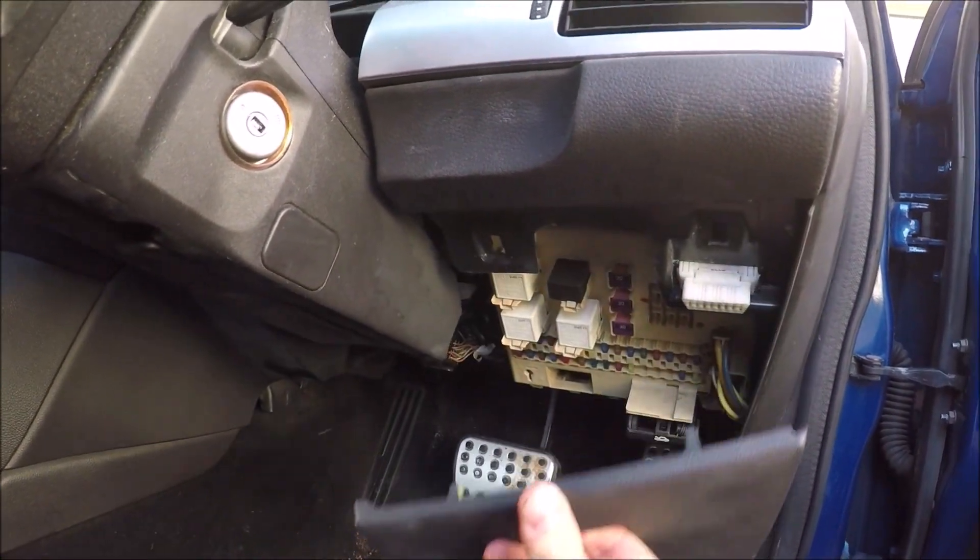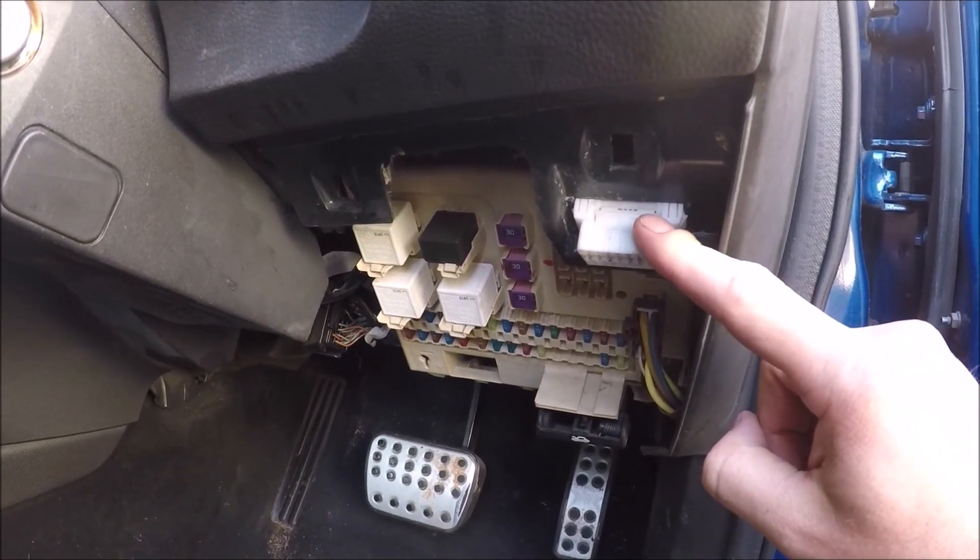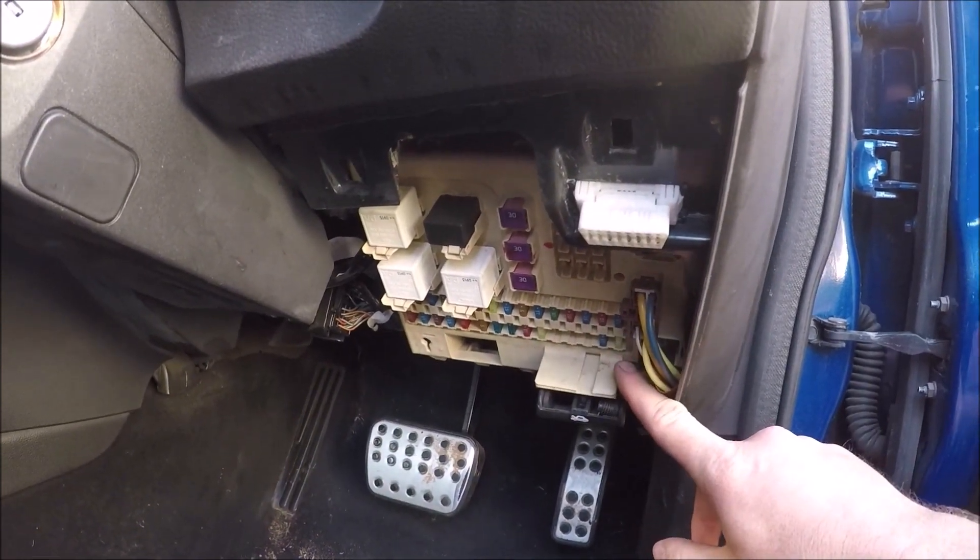Two fingers in the indent, pull down. This exposes your OBD2 port and your cabin fuse box.